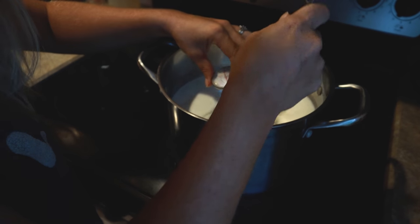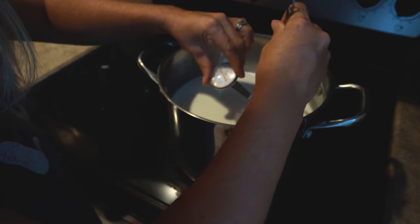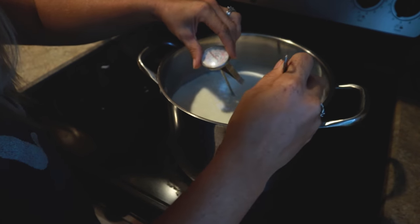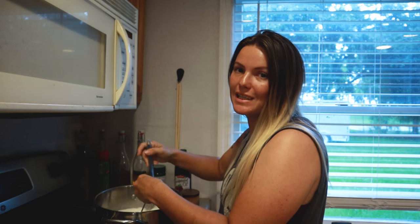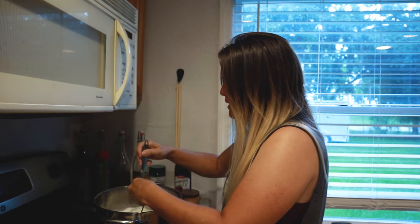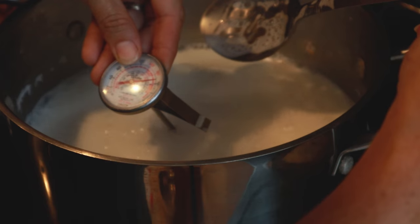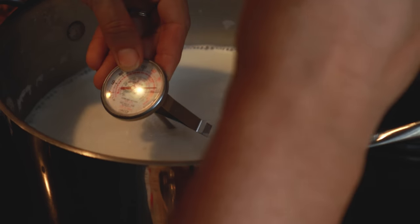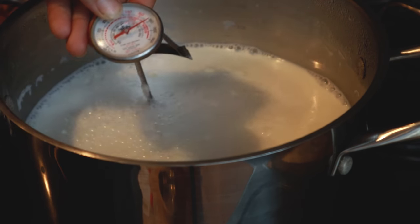You don't have to stir it so frequently when it's still at a low temperature — right now it's at about 75 degrees. It's whenever it starts to get higher that you've got to keep stirring so that it doesn't scorch. Now I am going to warn you, this is probably the most tedious, lengthy part of this recipe — just sitting here and getting the milk up to temperature. It's at 180... right there. All right, excellent — that's pretty much at 185.